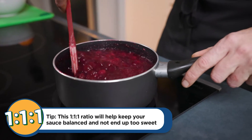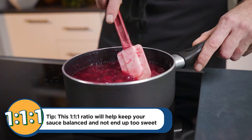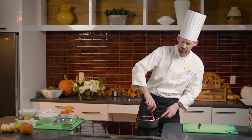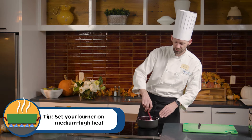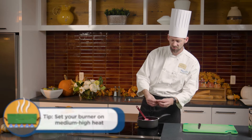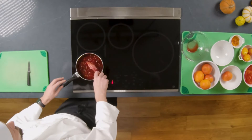We'll start to see the cranberries pop when they're getting ready and closer to being done. We've got our sugar, cranberries, and water in here on medium-high heat. There's a little bit of boiling going — the cranberries are all starting to break and separate, the skins are popping. That happens the same way fresh or frozen.